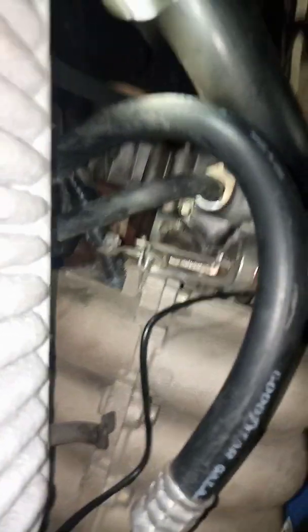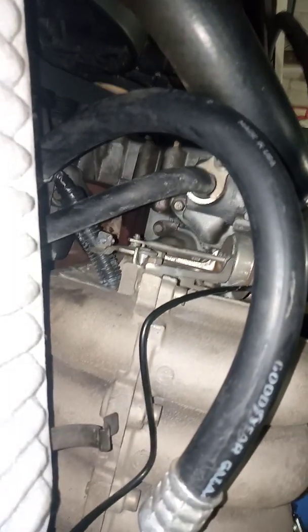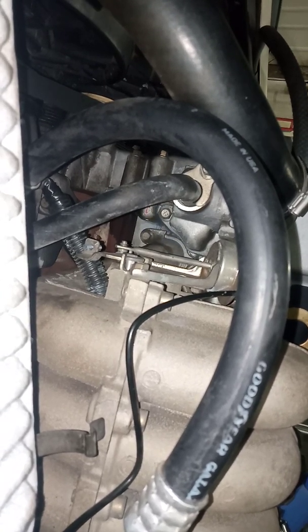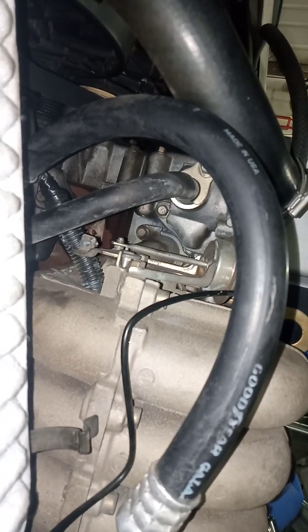See that? Found a problem straight up. See the smoke coming out of there? First I thought it was coming out of my injector, but it's a fucked intake manifold gasket.